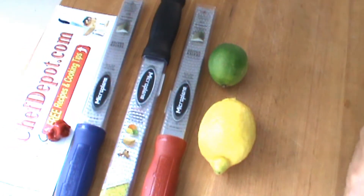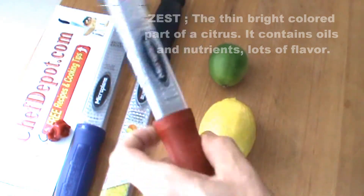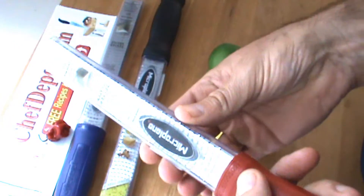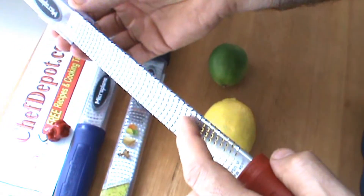Hello, I wanted to show you today how to zest a lemon and a lime using these really cool microplane graters. Ours come with a special sheath, kind of a safety sheath — it protects your fingers and protects the blade.